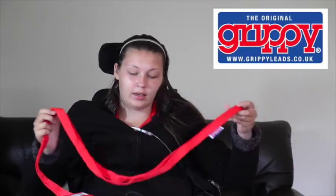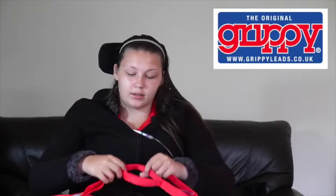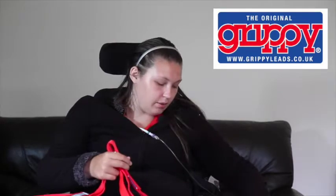This one is an 8-loop grippy lead, specially made for me. I find it really useful because I've got a lead hook on the side of my wheelchair for Molly. I hook each loop on it and can adjust which length I want her lead to be. So I can walk Molly hands-free, and even if I do walk her by hand, I can just choose the loop I want and get on with it. They're really great value for money — I recommend them to anyone.